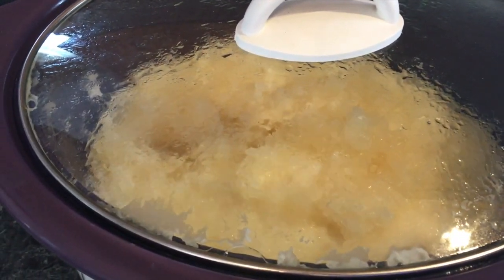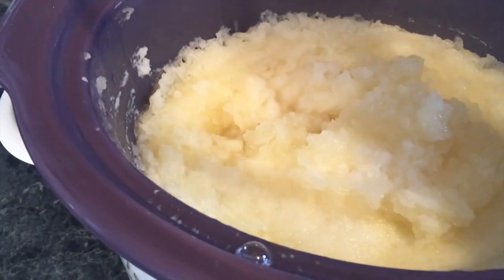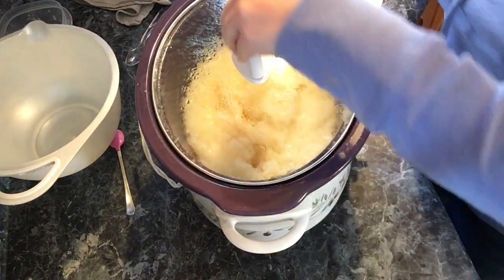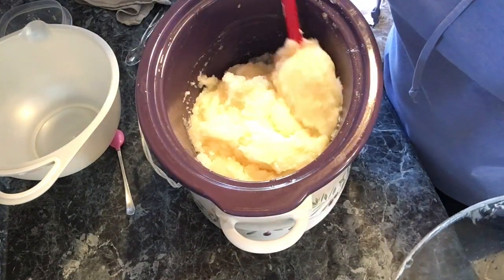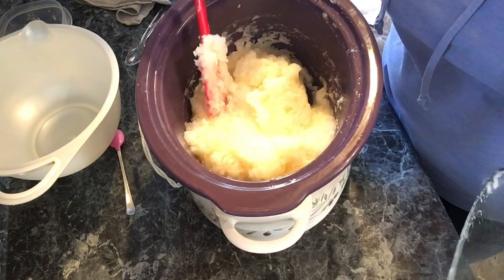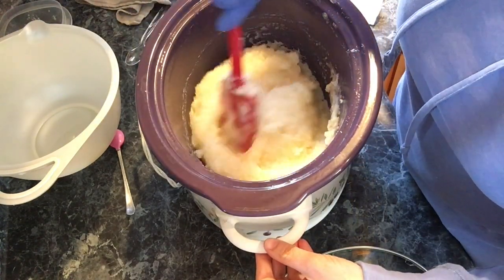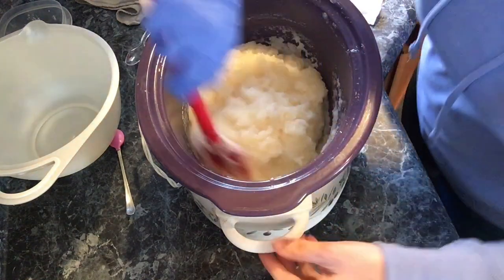It's been cooking for almost one hour on low, and it's starting to finally turn into the Vaseline stage. So I'll go ahead and stir it up. This has been cooking for an hour and ten minutes — I had it on high for about ten minutes, then switched it down to low on the crock pot because I didn't want to risk scorching or burning it. But this is good to go, so I'm going to go ahead and turn my crock pot off.